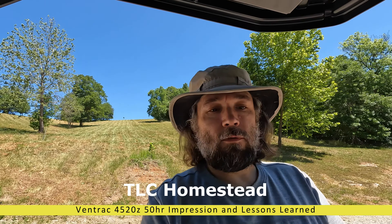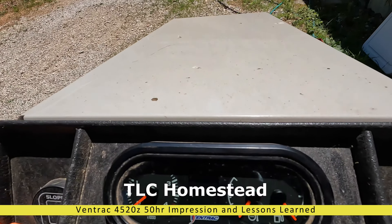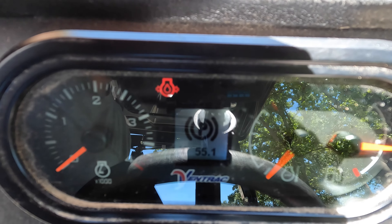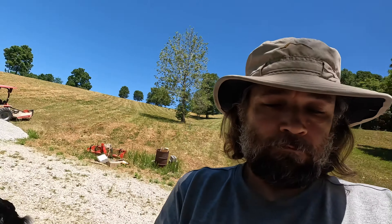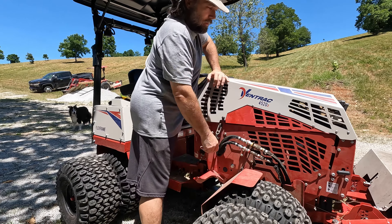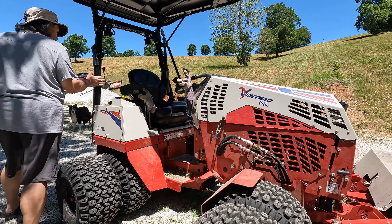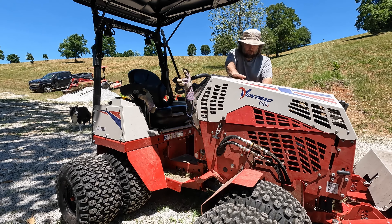A lot of stuff to do today, but before I get started, can we see the hours? I'm at 55.1 hours. So it's time to talk about this Ventrac as a 50-hour impression update — review update, whatever you want to call it. I waited until 55 because I had some initial issues, so I'm not counting the first five hours. We're going to call it a 50-hour update. So what do I think about the Ventrac 4520Z? I'm going to limit this to just the machine, not the attachments — what do I think after 50 hours of my use?